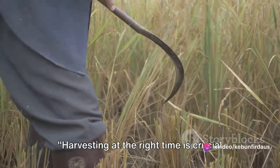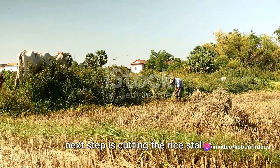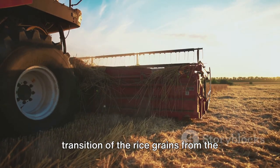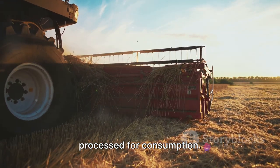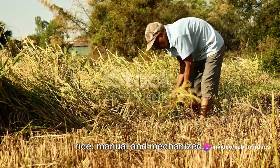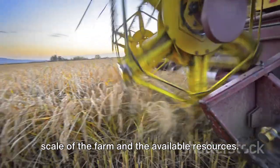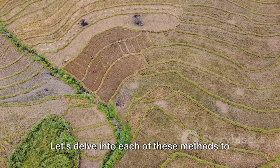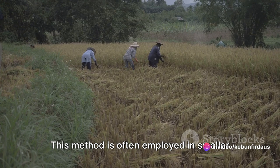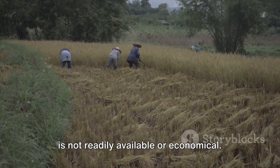Harvesting at the right time is crucial to the success of the crop. Once the rice is ready to harvest, the next step is cutting the rice stalks — a step that marks the transition of the rice grains from the field to storage, where they will be processed for consumption. There are two primary methods for cutting rice: manual and mechanized. The method used often depends on the scale of the farm and the available resources.